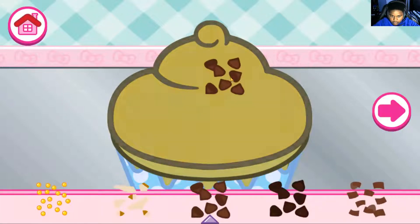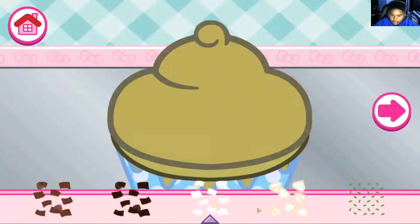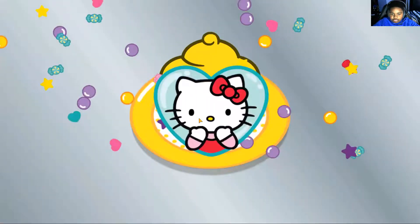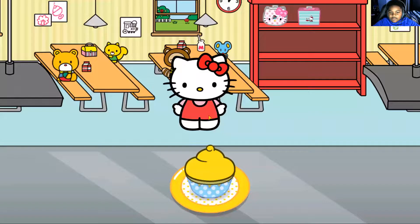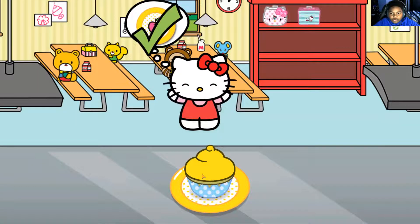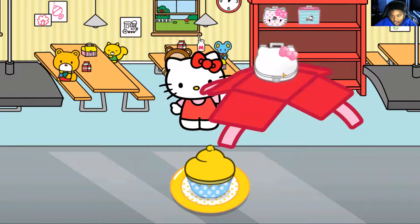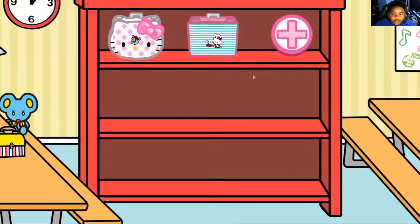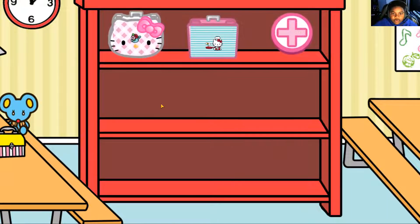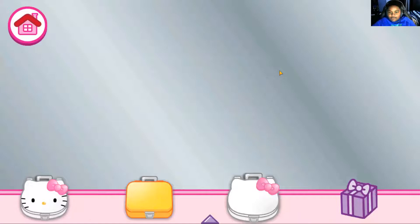Oh, I think we have these. What do we have? I'm done, I'm not doing it. This is terrible. You knew that, Kitty. Is your name Kitty or Hello Kitty? I don't know. Oh, we got it! Yeah. We got a lunchbox. Basic. Do I have to? Fine, we'll add it.